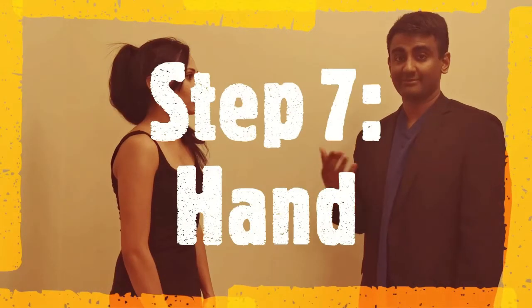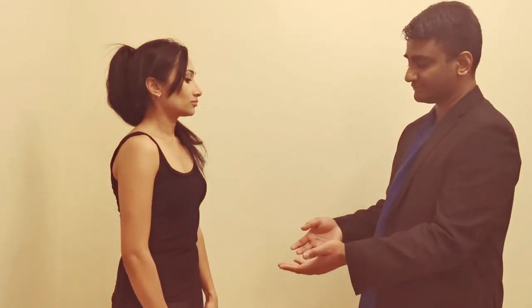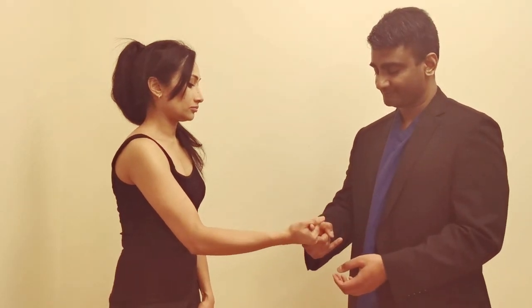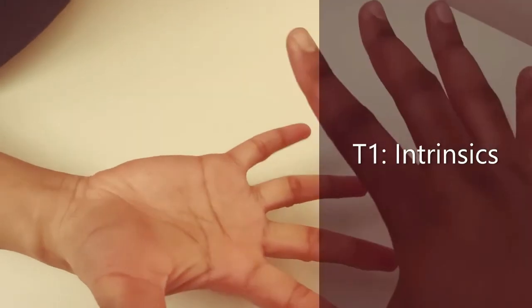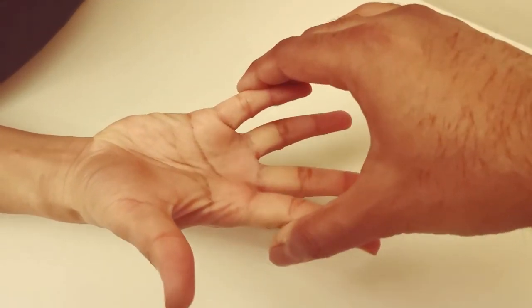Step eight is to examine the C8 and T1 myotomes. C8 is tested by asking the patient to grip your finger as hard as they can, testing the flexor digitorum profundus. The T1 nerve root is tested by asking the patient to spread the fingers against resistance, testing the intrinsic muscles.